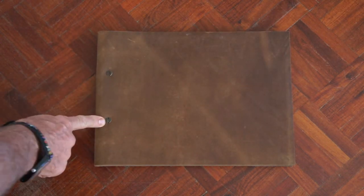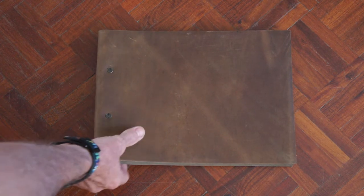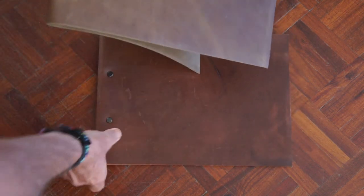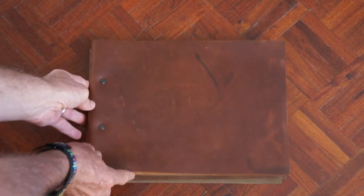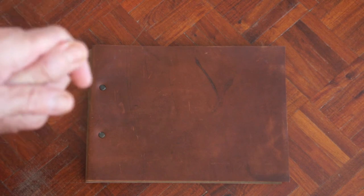It's got screws here so you can replace the paper if you'd like to. And if we just have a look at this one, which is exactly the same size — also A4 — that's the version with white paper.